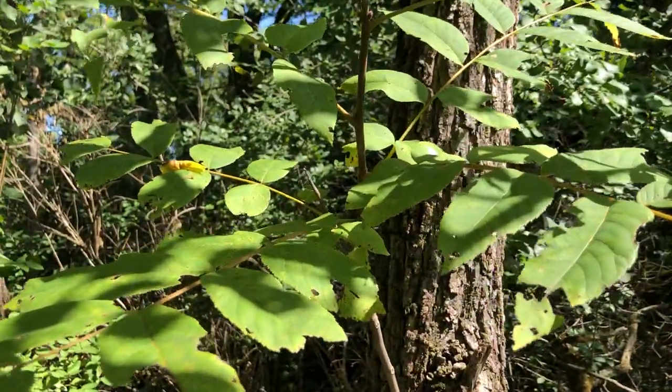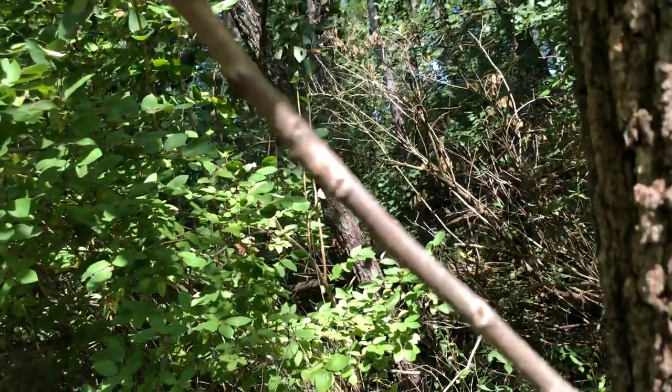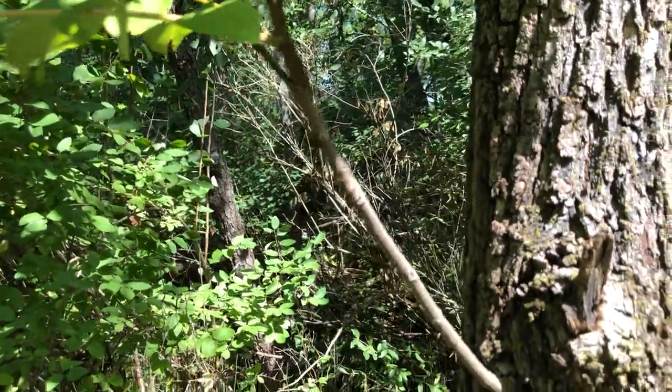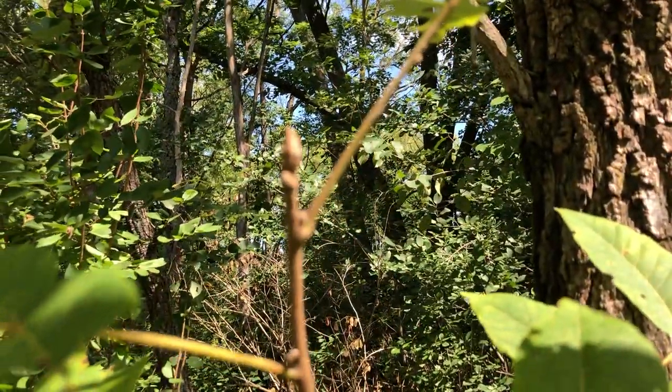The twig has monkey face leaf scars on them — looks like a monkey face or ET, whatever you prefer. The bud is a floral bud superimposed over the vegetative bud and it's silky tomentose, like velvety.